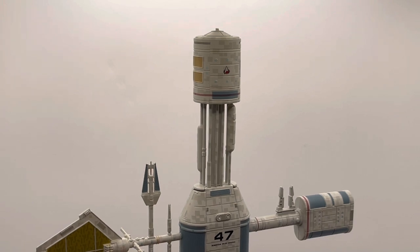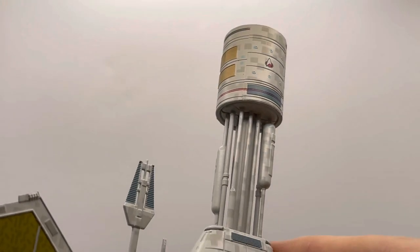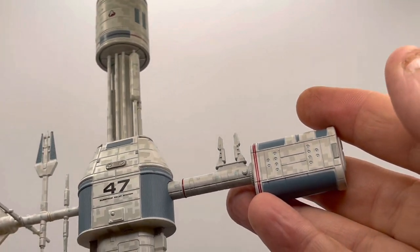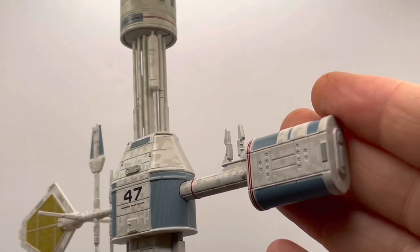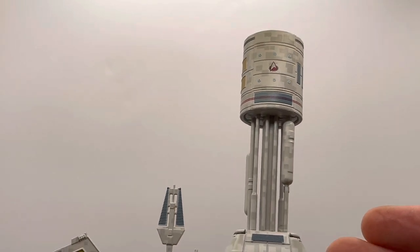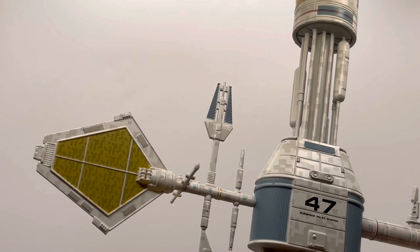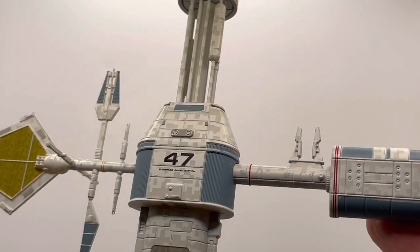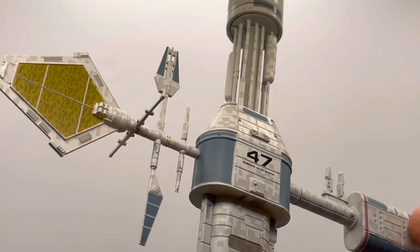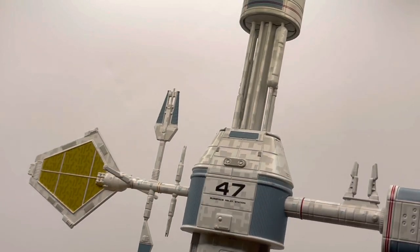I'm going to bring it a bit closer and lift it out of the cradle so we can get some real close-up looks. As the light catches it, Hero Collector have done another sterling job with the level of detail — particularly the surface detail and the decals. You can see at the very top is the Starfleet insignia from The Next Generation, and 'Subspace Relay Station 47' on the main fuselage. These extended segments may be solar sails or part of the transmitter array. It's a really well put together model.